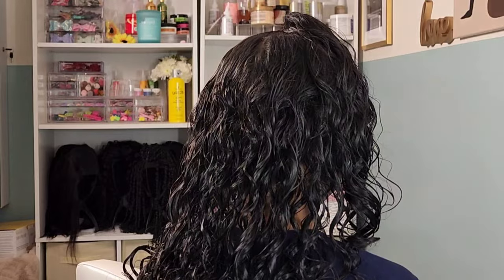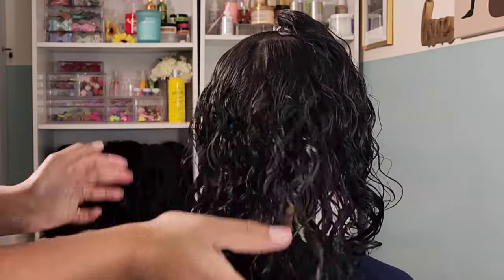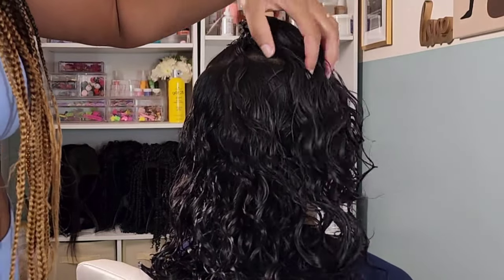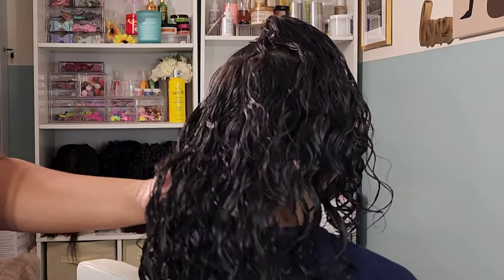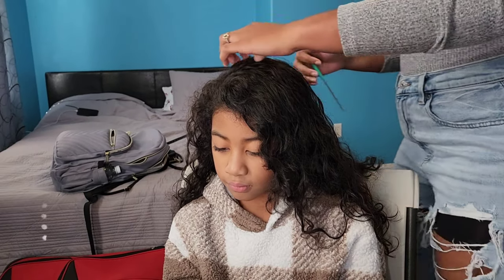That blow dryer can be purchased through my Amazon storefront — the link is down below in the description box. Here I am finishing off the style with the anytime oil — a very lightweight oil. I took a couple of pumps in my hand, rubbed it together, and just scrunched it into her hair. Her hair is semi-damp but the shine is beautiful and the curls look very defined.